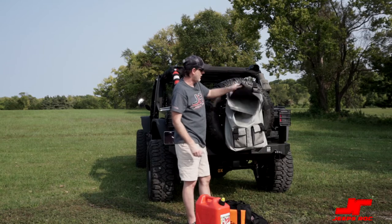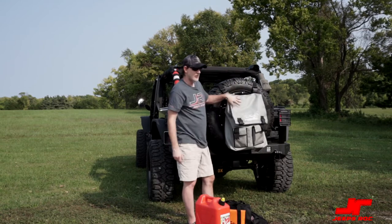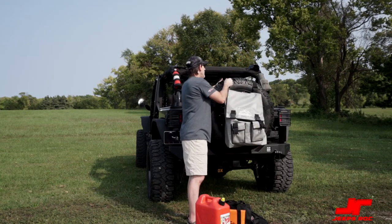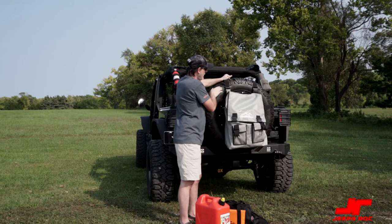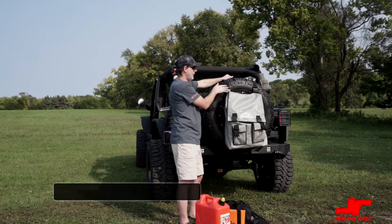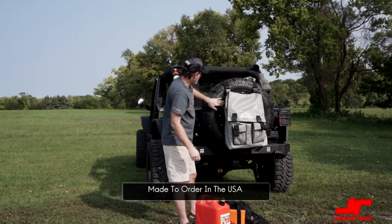This is made in the USA, so it's all sewn in-house and you can choose the color you want. You can also see that this is on a 35-inch tire, and with that size the straps are perfect. If you're running a 40-inch tire on your Jeep, just let them know and they'll provide a larger size webbing for you.